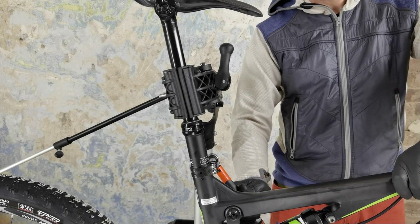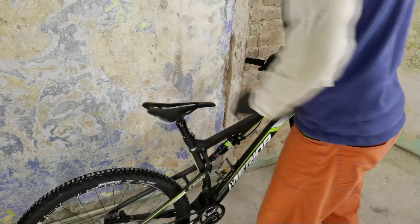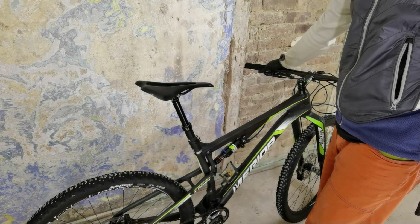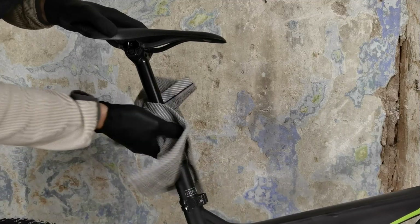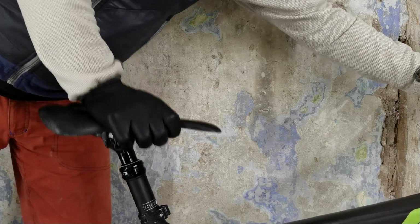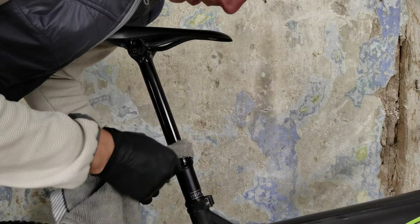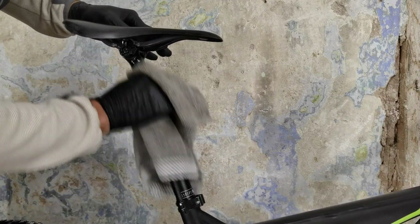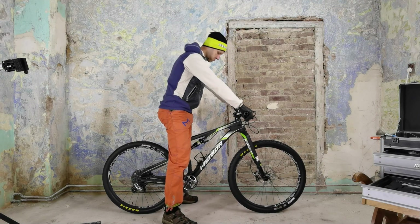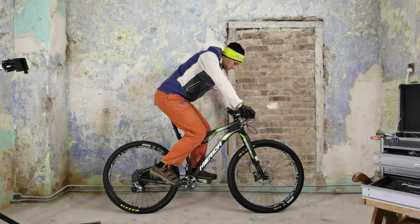If you over-tighten this part — the seat post clamp — you can not only damage the frame, but your seat post might work slowly or might not extend at all. And then you'll be wondering about the settings of the seat post, but it actually will be the seat post clamp. I've noticed that especially with the Fox Transfer dropper post. Now I'm putting just a little bit of Brunox on this post, cleaning it, and it will be ready to go. 170 millimeters — I love it, especially in the corners and when jumping. Please give me some thumbs up and see you in the next video. Bye bye.